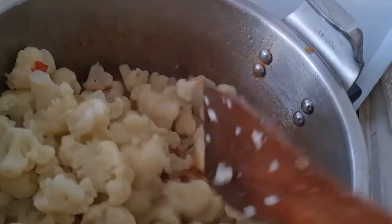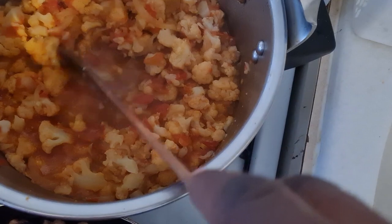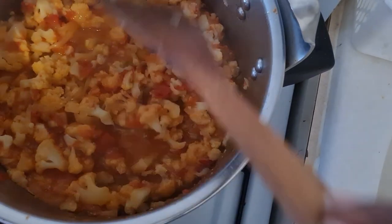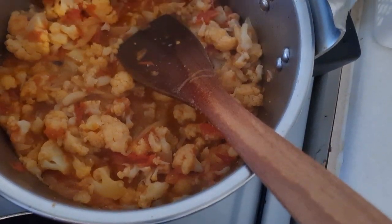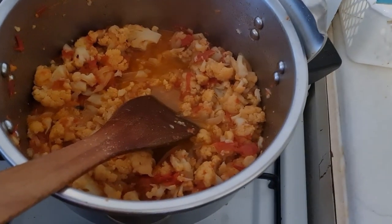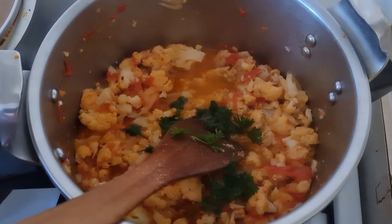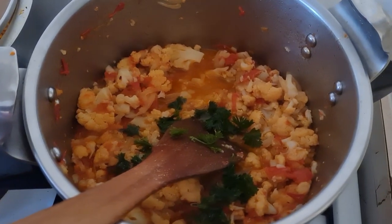After letting our onion and tomatoes fry for about eight minutes — so as to kill the sour taste of the tomatoes — we are going to add in our cauliflower and mix everything together. We let it cook for about five minutes. The cauliflower is going to produce some juice, but that's okay. We wait two or three additional minutes for the extra water to dry up, then add in some parsley leaves to color the cauliflower sauce so it will look presentable and attractive.